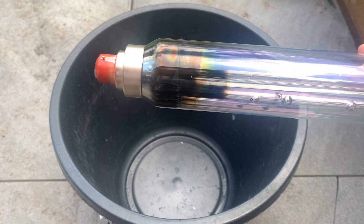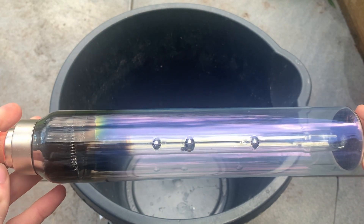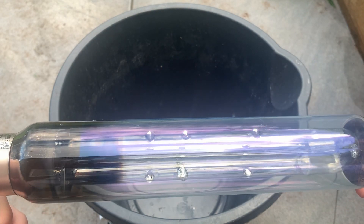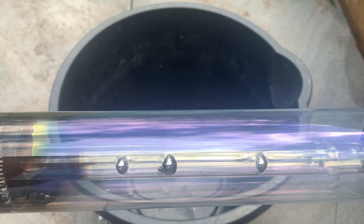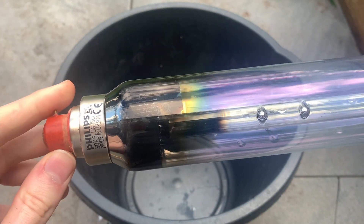Now this low pressure sodium lamp right here has definitely seen better days. It is very darkened and of course does not turn on. You can even see that there are some filaments in the wrong place — they're meant to be down at the ends attached properly.